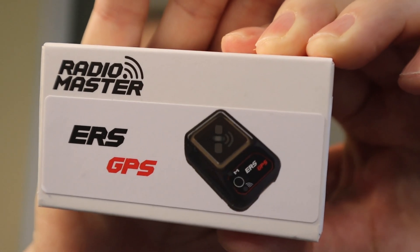Hi everyone and welcome to the channel. This is going to be a short video review of a GPS that's been launched and released by RadioMaster. Here it is — let me show you the box. It is for the ER receivers. Let me show you a closer look.